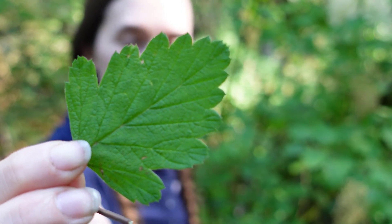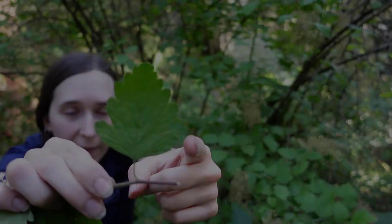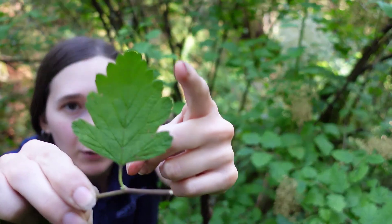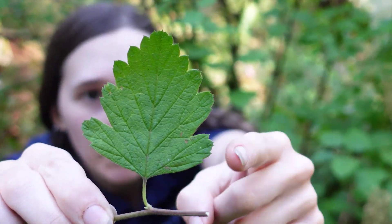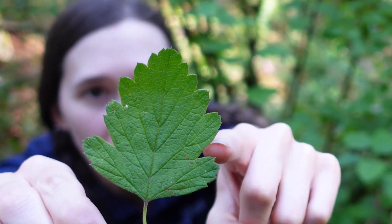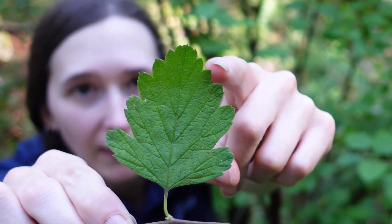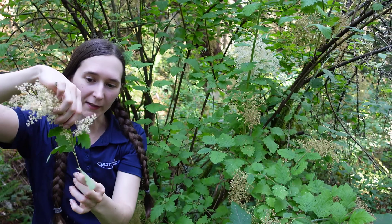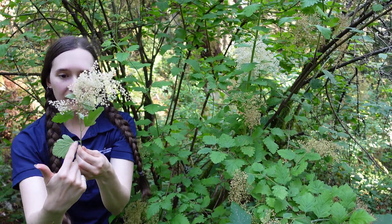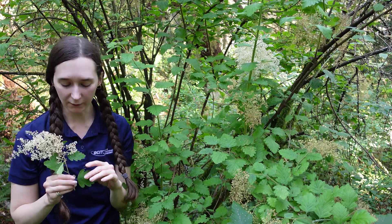Another feature we can look at is the leaves. The leaves are kind of triangular shaped with lobes — they have larger lobes towards the bottom and smaller lobes towards the top. The bottom lobes also have teeth on them, so the margins are toothed on the bottom of the lobes and less so towards the top of the leaf. They're also alternate on the stem, so they are on one side and then the other.